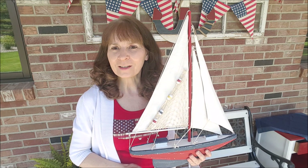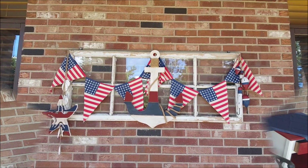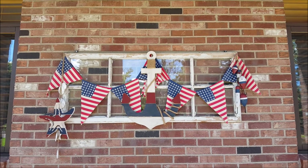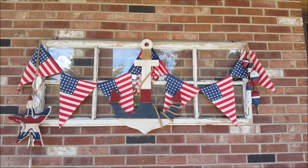Hey guys, welcome to my channel. Are we ready to go patriotic today? Let's get started. I already had all this hung up here on my old window that I want to show you.